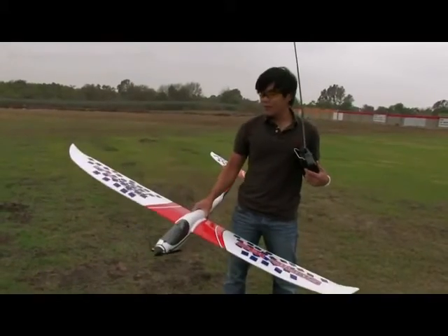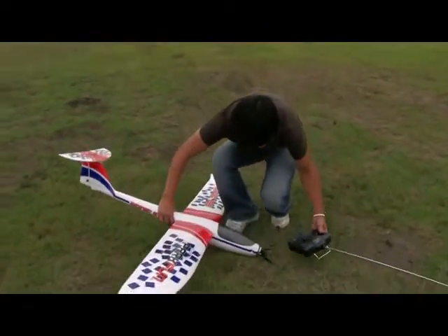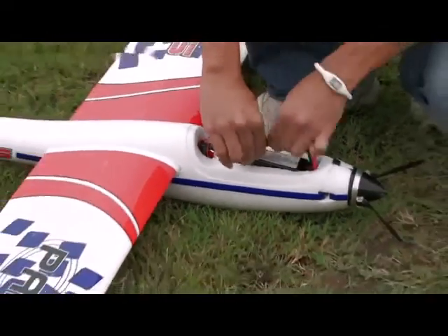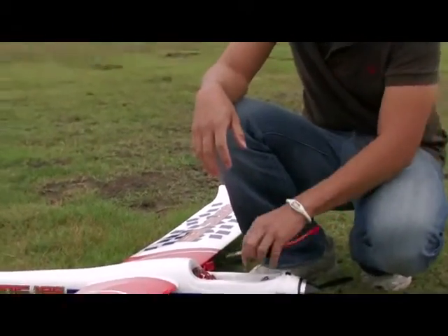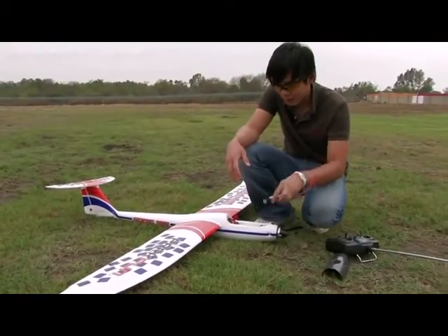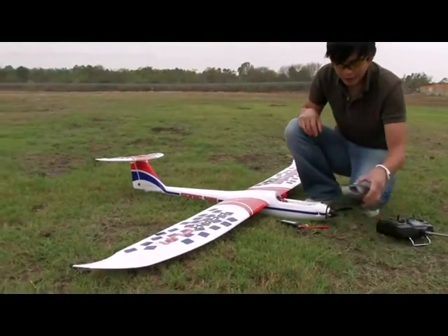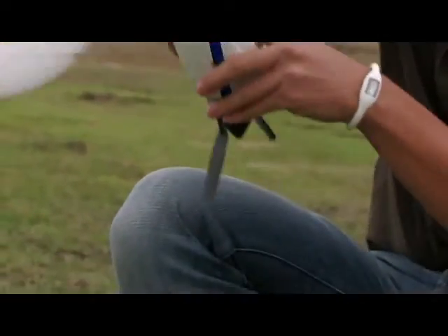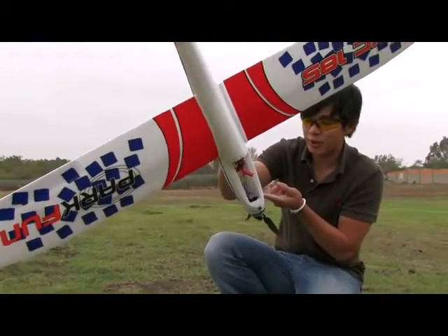You just saw the flight footage of the new Sonic 185 by Dynam. That thing flies very nice — very easy plane to fly. Let me show you the battery compartment inside. This is the 1800mAh 3S battery pack and it fits right down here. You can use Velcro if you want. This is the ESC right here — 25 amp ESC. Battery fits right on top and there's a little cooling intake up front that keeps the motor nice and cool. The motor is barely even warm — very efficient setup, about 200 watts according to the specs.